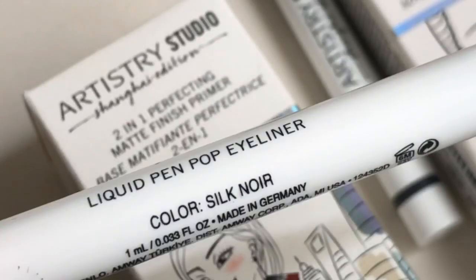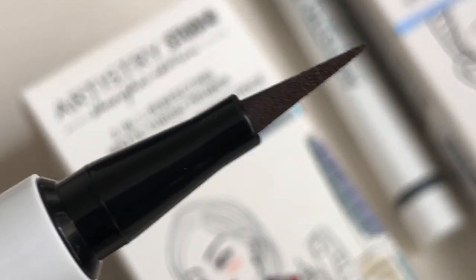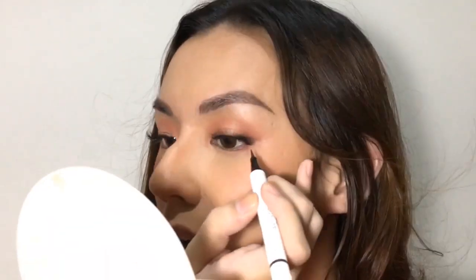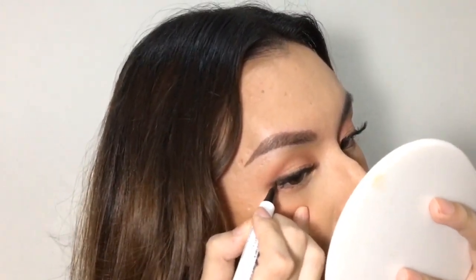To add more pizzazz with my eyes, I'll be using the Liquid Pen Pop Eyeliner. It's a pop of high-fashion flair — one stroke of these vivid liquid liners. The silky liquid texture quickly dries to a striking matte finish. You can define with a precision tip or build impact with the thicker sides of the pen for a perfectly even skip-free line. I'll be using the shade Slate — just gonna do a thin line. It's easy to use and feels smudge-proof.